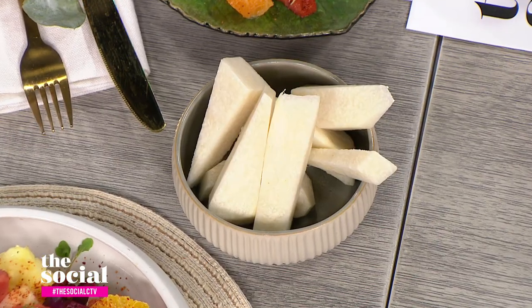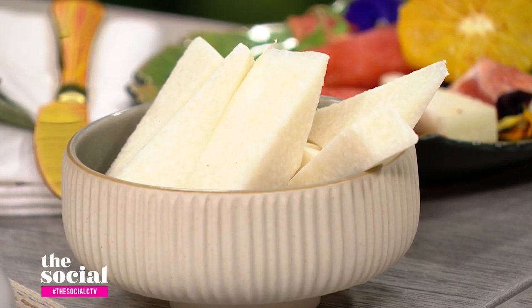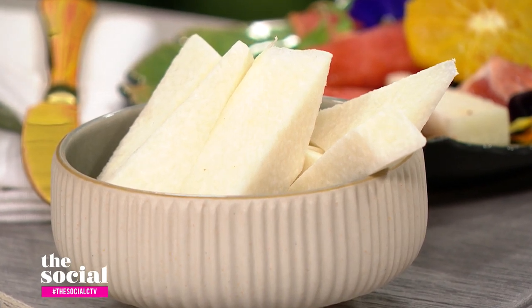Can we talk about jicama? I love jicama — it's a very neutral flavor. You can slice it in rounds and make cold tacos. In Mexico we use it a lot as a salad for kids, with valentine chili or chile piquin and lime juice. You can also use it to dip your guacamole. It has a little bit of the texture of an apple — it's like an apple without the apple flavor. So you could literally use this instead of a chip, and it has a really nice crunch to it.